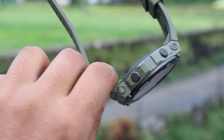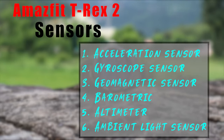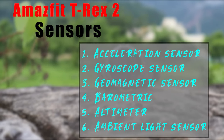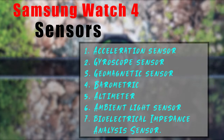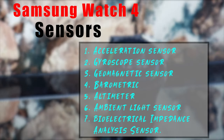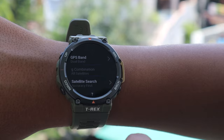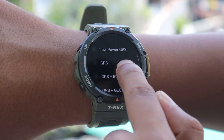One area where T-Rex 2 is the clear winner is sensors. The T-Rex 2 includes an acceleration sensor, gyroscope, geomagnetic sensor, barometric altimeter, and ambient light sensor. Watch 4 comes with an accelerometer, barometer, gyrosensor, geomagnetic sensor, light sensor, and a bioelectrical impedance analysis sensor. While that BIA sensor might seem like an advantage for Samsung, I don't personally find it particularly useful. What really tips it for T-Rex 2 is support for multi-band navigation — it has a shorter ping time and is quite accurate when tracking runs, hikes, cycling, or any outdoor activity. Score: 4-3, Amazfit leads.